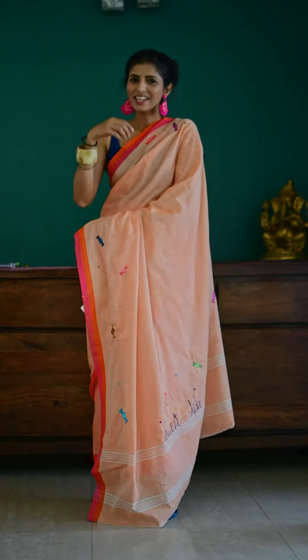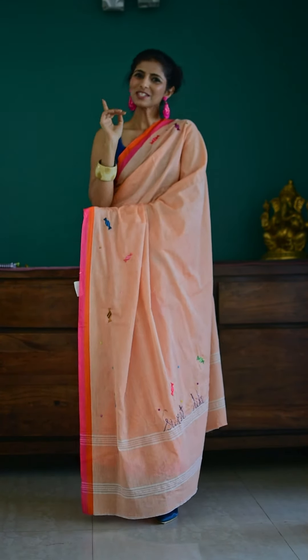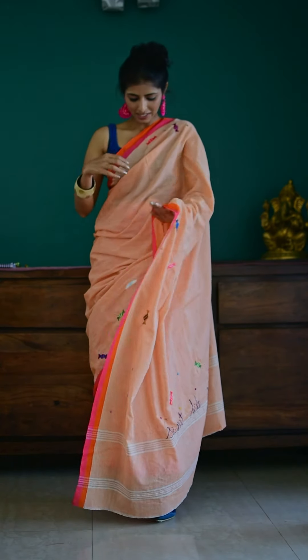This is a handloom cotton mall saree in the prettiest summery peaches and pinks. What is special about it is the memories that it has within it.